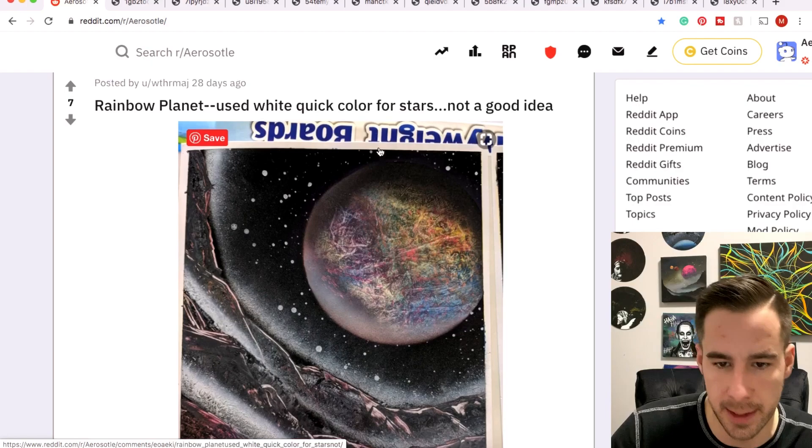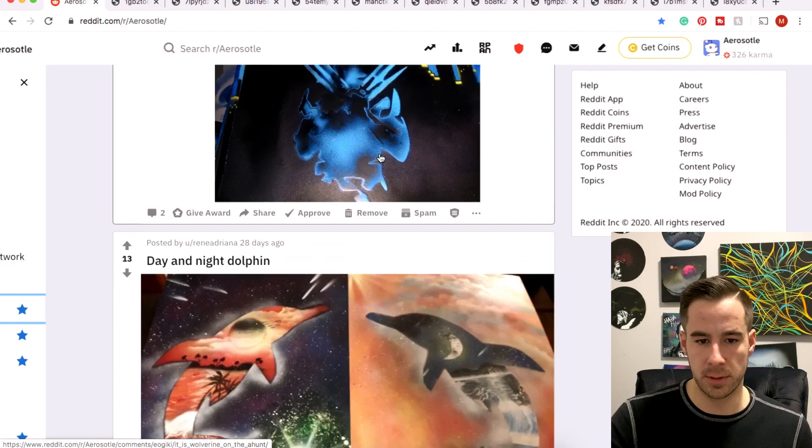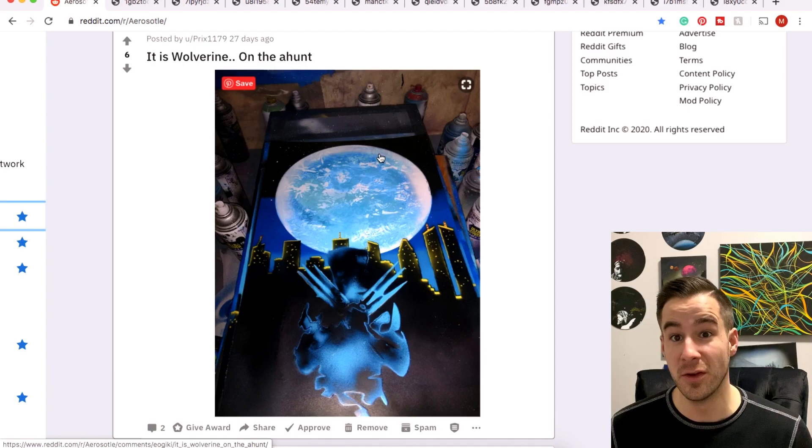Shadow — thanks so much for the submission, cool mountain technique. Weather Maj — definitely a rainbow submission. Hans from Austria with a lot of submissions a little while ago, but some really cool art, so we're just flipping through those right now.